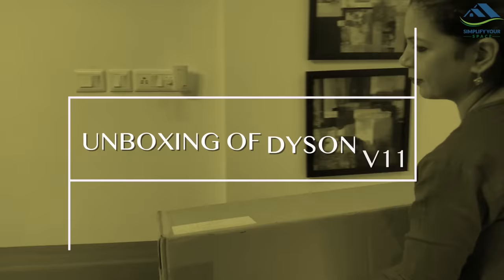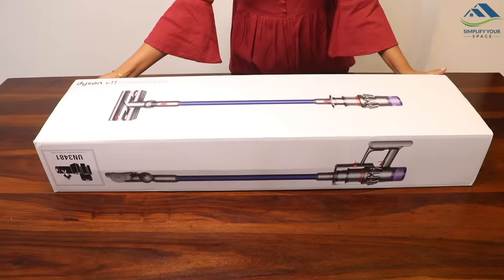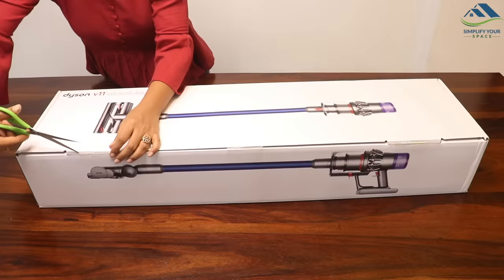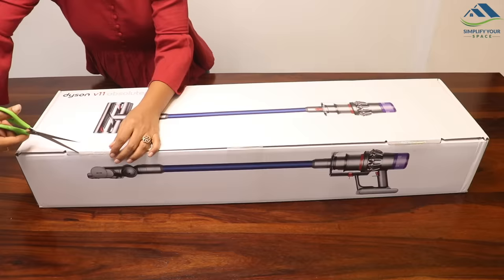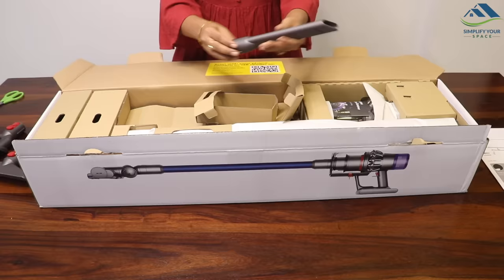Let's unbox. This is how I have received it — neatly packed in another cardboard box. This is how the main box looks from inside after opening. This is the manual. The vacuum cleaner and its different parts are packed safely in individual boxes. Let's open everything one by one.